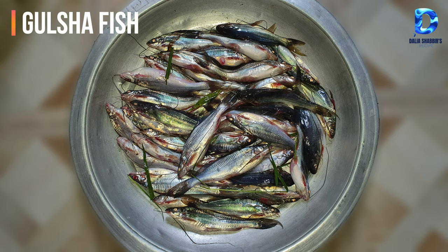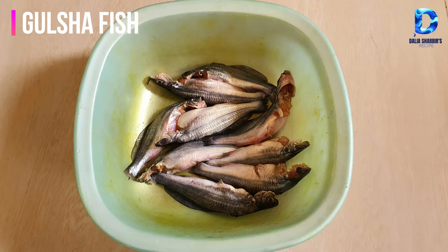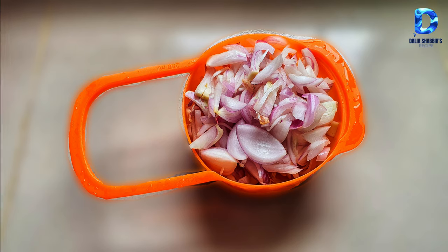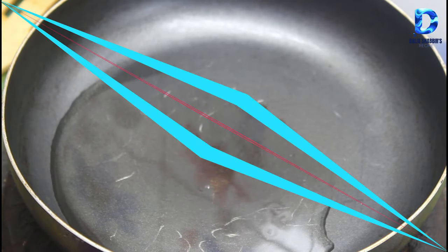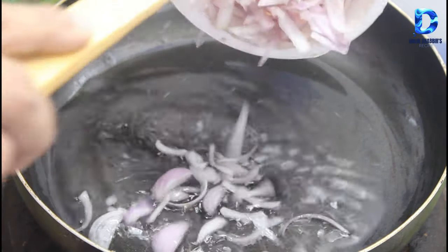Here you can see the deshi gulshah maaj that we are going to use. We have cleaned the fish nicely. We need about one and a half cups. Half a cup will also work. Place the fish and let it cook. You can cook it on a thin pan on the stove — sit comfortably and watch.